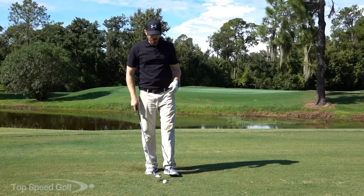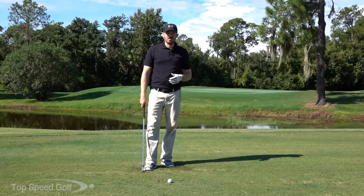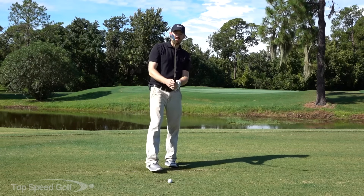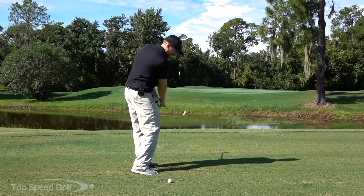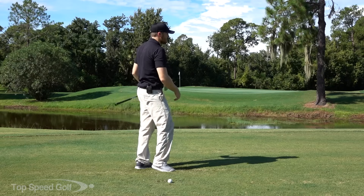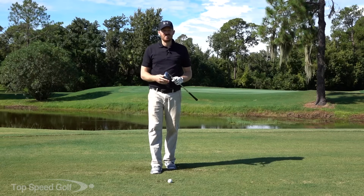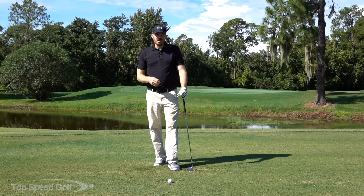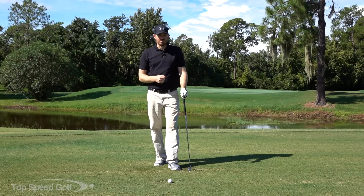Hey guys, welcome back to Top Speed Golf. I'm Michael Durr and today we're going to go over one of the biggest inconsistencies I see on the range, and that is just really trying to play catch up with the face. That's when that face is really wide open for a long time and then we try to really square it up very quickly with the hands playing catch up, and this leads to pretty much any kind of miss-hit shot that you can get. Let's go ahead and get started.